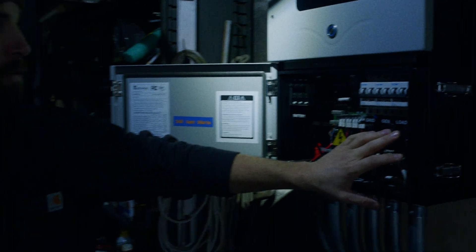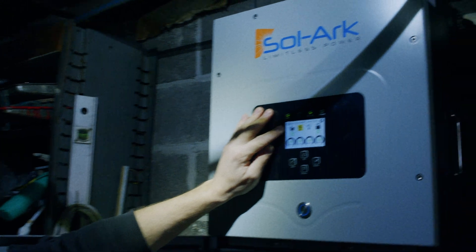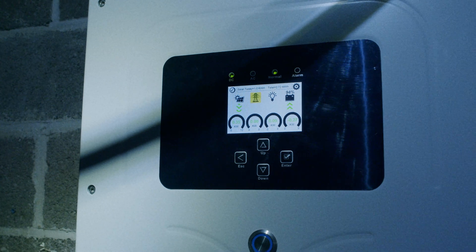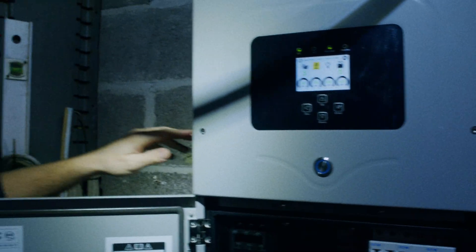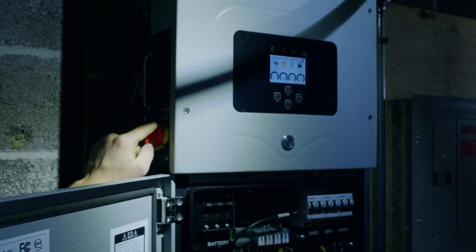You can see once we turn that off we lose all power to the critical loads power panel. If we look at our display screen, all we see left is power coming from our solar and going into our batteries. We want to stop all power from moving through our system and fully power this down, so we turn the PV disconnect to the off position.